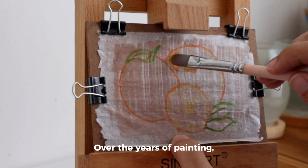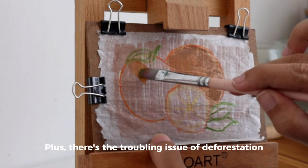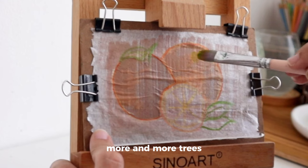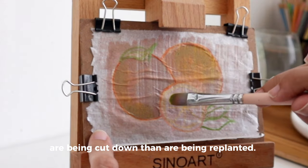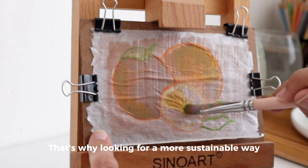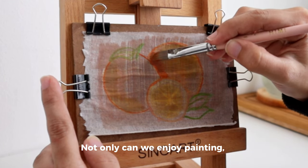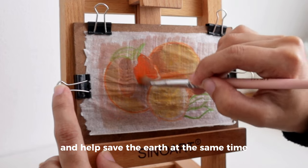Over the years of painting, I've noticed that the cost of art supplies really adds up. There is also the troubling issue of deforestation — more and more trees are being cut down than are being replanted. That's why looking for a more sustainable way of painting is definitely the way to go. Not only can we enjoy painting, but we can also save money and help save the earth at the same time.